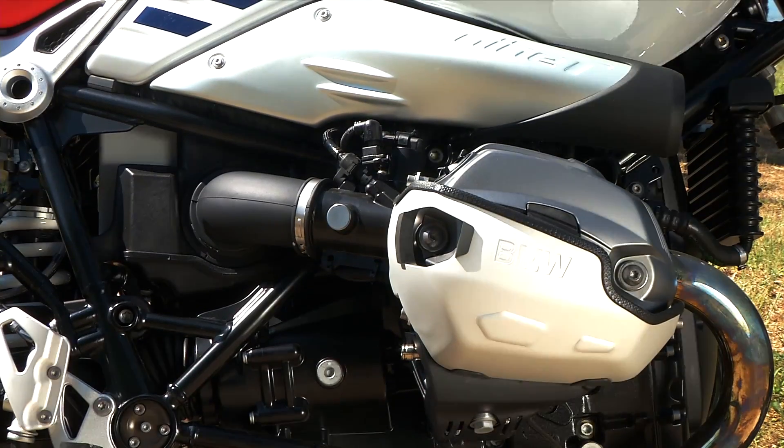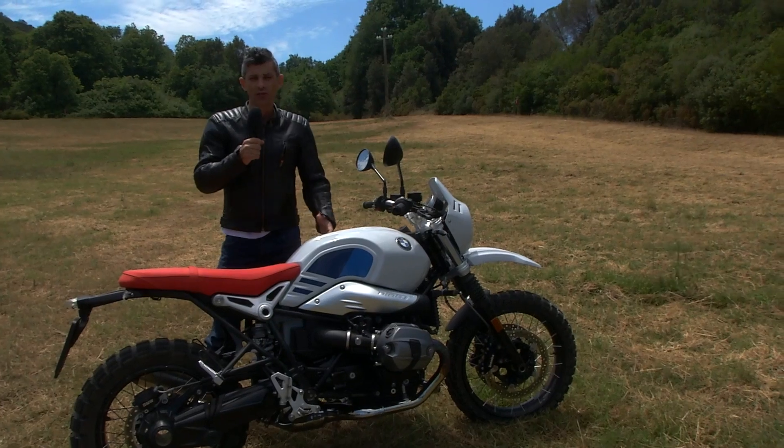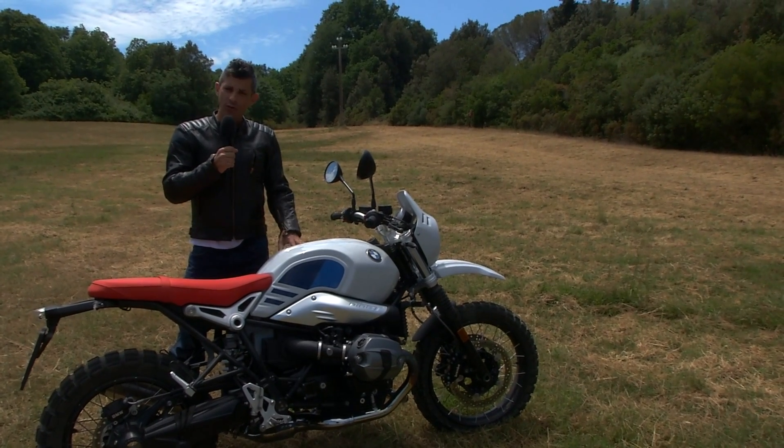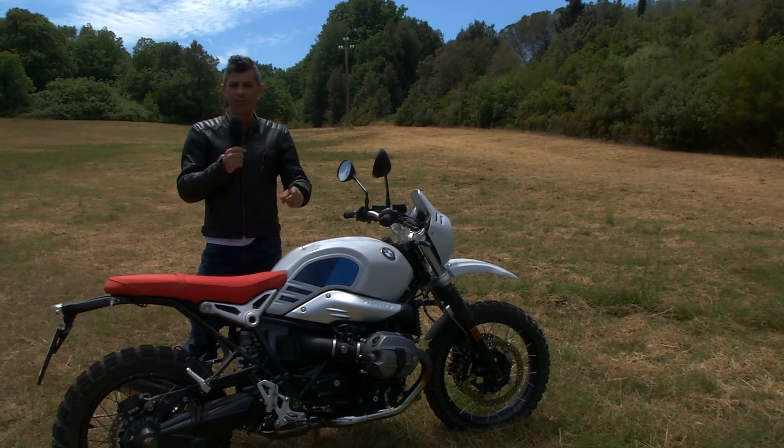A boxer engine equipped with more technological systems that offer a very relaxed riding experience. The launch price of this motorcycle is €14,400 — reason enough to get in the saddle and try it for yourself.